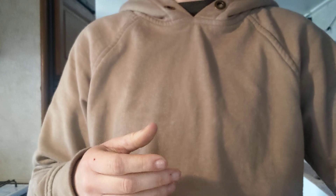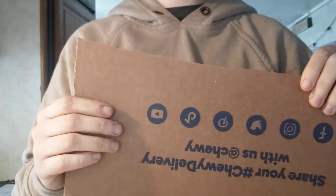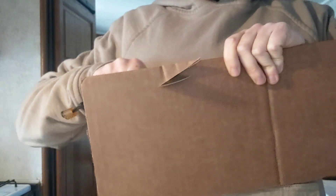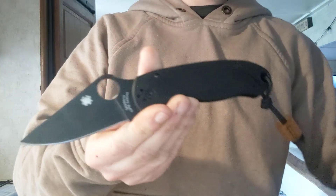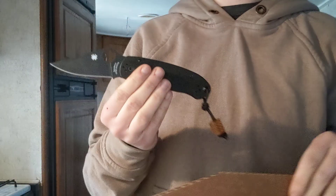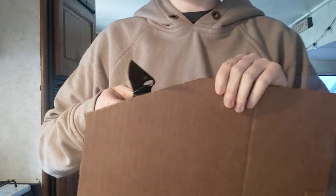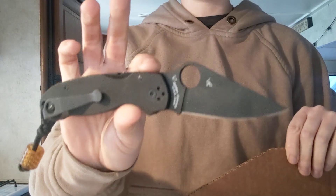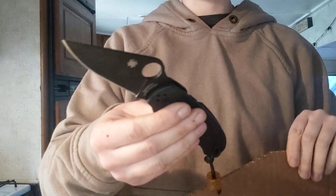So let's bring some cardboard into the frame and show how these different blades and different geometries move through the material. Starting with our Spyderco Para 3 full flat grind. See how it kind of just went right through? I was trying to stay in frame so it was a bit jagged, but basically it went right through in one motion. That's what these types of knives are made for — they're very thin and slicey, and cardboard is their best friend.